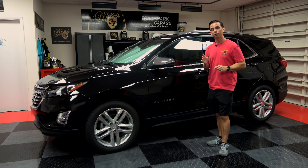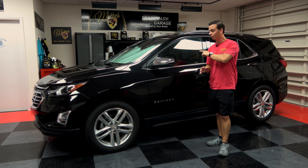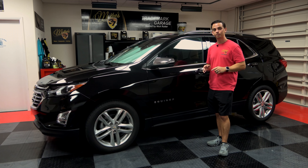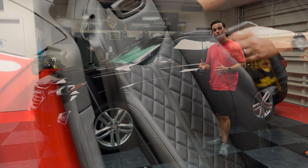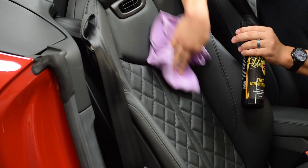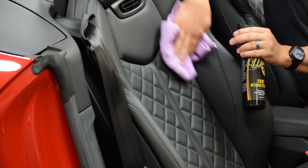My favorite product in the kit is Fast Interior Detailer. This is something you're going to want to keep in the door pocket and take with you everywhere you go. This light cleaner is perfect for taking off dust, smudges, and fingerprints from all surfaces of your vehicle's interior.